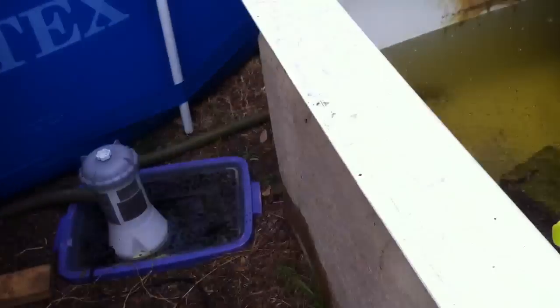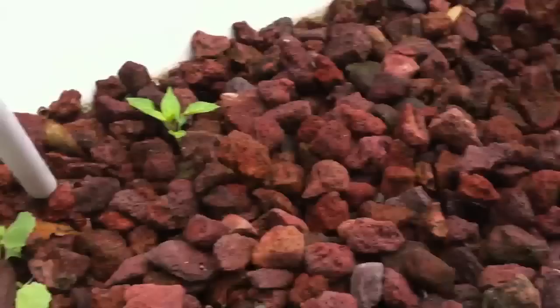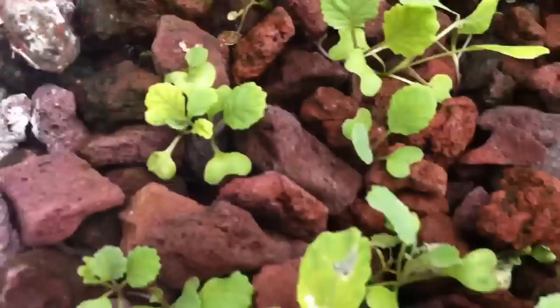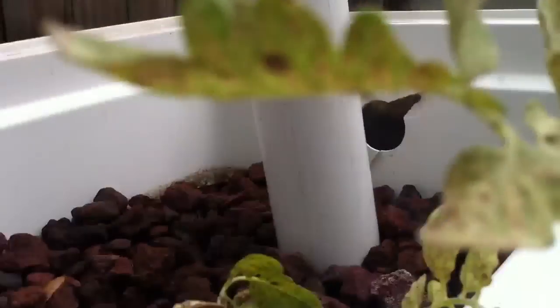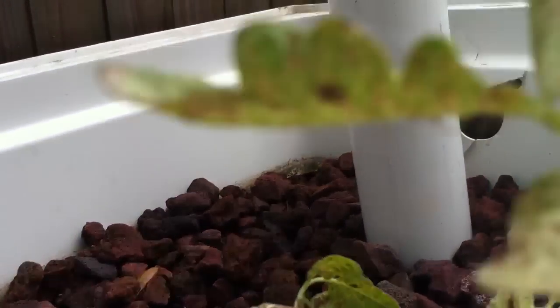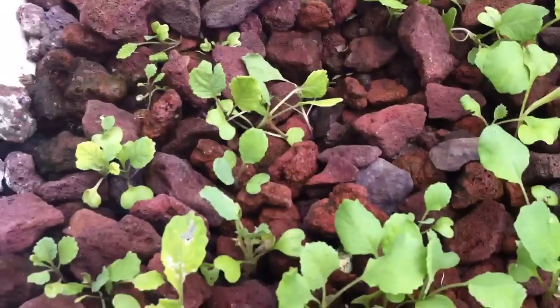One other problem I noticed is my tomato that I transplanted is starting to get little yellow leaves. Another thing I noticed is that I have some ants. What that tells us is that there's a food source here, and the food source happens to be these little tiny spider mites. See those little orange things right there? Those are spider mites. So in order to get rid of those guys, we're just going to spray some soapy water, and that should take care of all the problems I'm seeing in my aquaponics system.